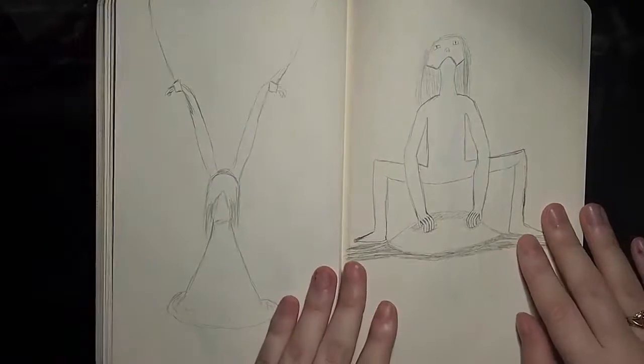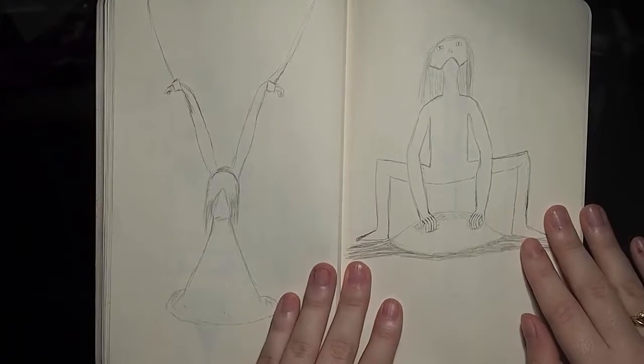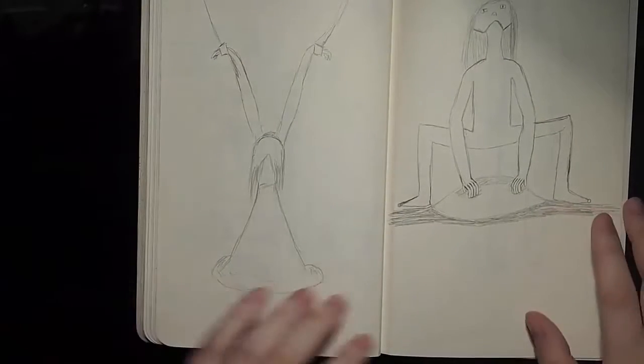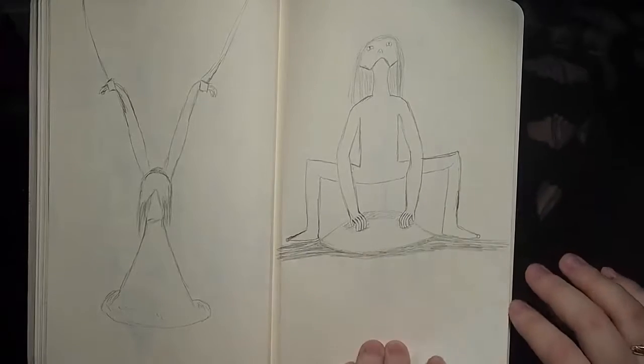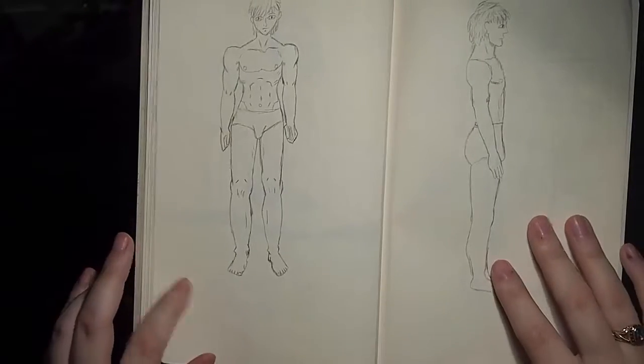She didn't like any of them, because my mother is one of those people where you draw something for her and she's like, 'nooo.' This girl I really like, and this monster I also really like — enjoy that in your nightmares. I'm gonna flip real quick so I don't get any more nightmares from that monster, because I've had plenty.